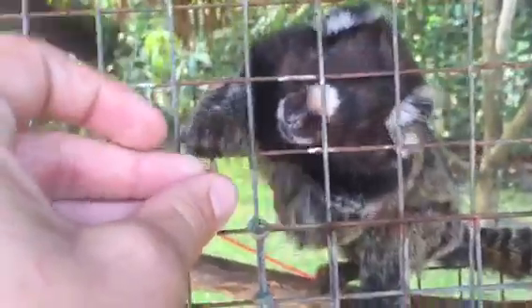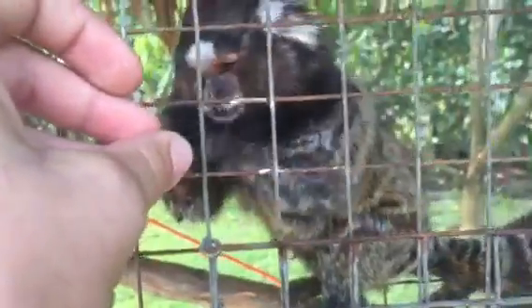Generally you want at least one of the monkeys to have been raised around other monkeys, because it gives them some instincts about how to raise their babies.